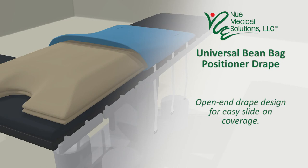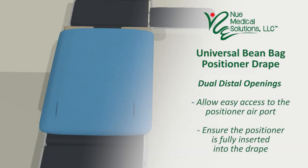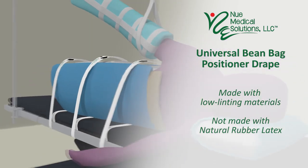Open end drape design allows for easy slide on coverage. D-wall openings at the base of the drape allow for easy access to the positioner airport, and can also be used to ensure the positioner is fully inserted into the drape. The patient lift sheet is included. All materials are low linting and are not made with natural rubber latex.